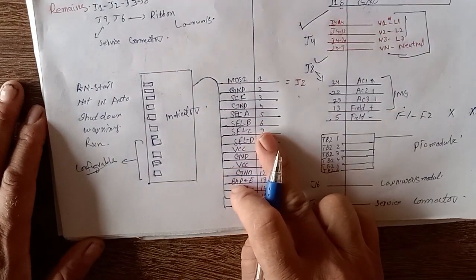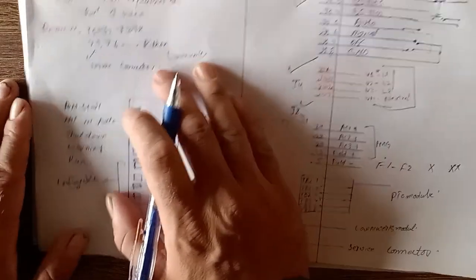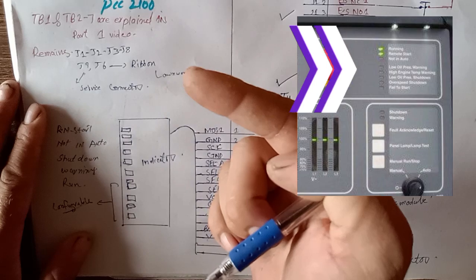Now moving to the J2 connector. J2 connector is used for the generator indication lamps.